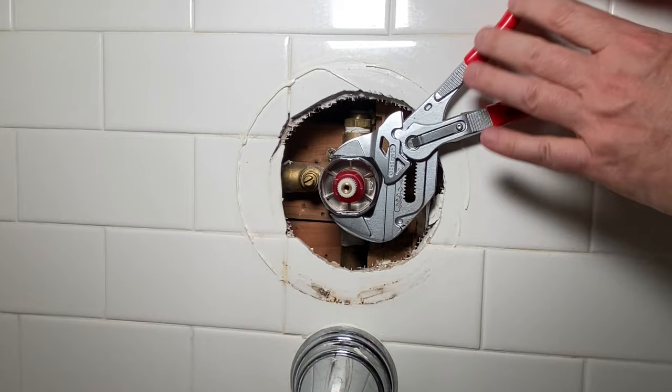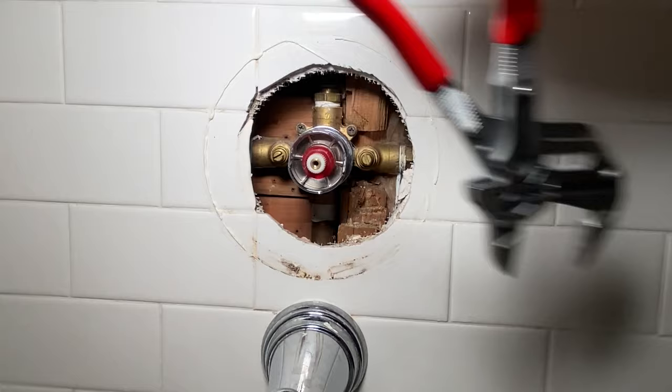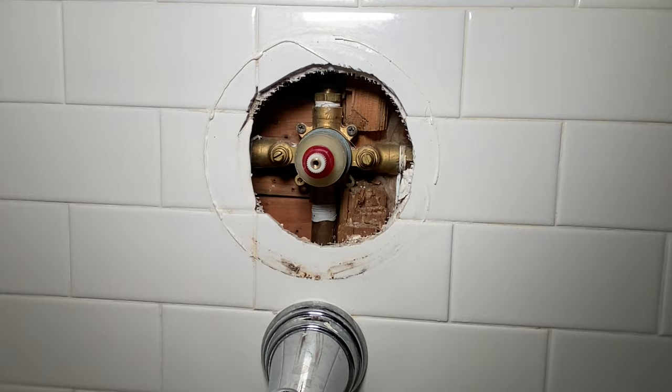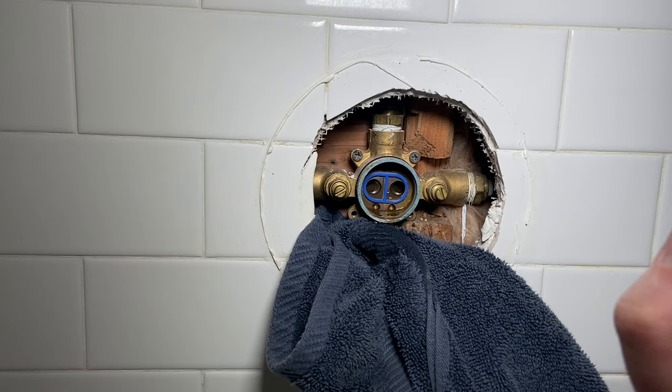Grab our Knipex pliers. Put a little towel down here just because we might get a little bit of water. I bought a different Aqua Source but that was not it, and we don't have anything like this — I'm going to have to go back to the store.